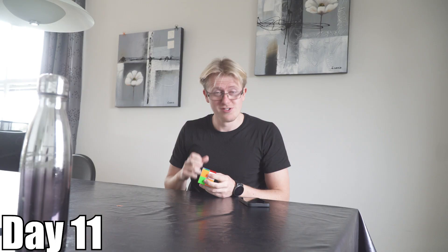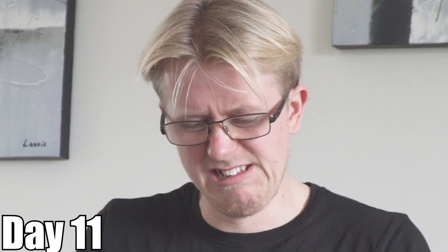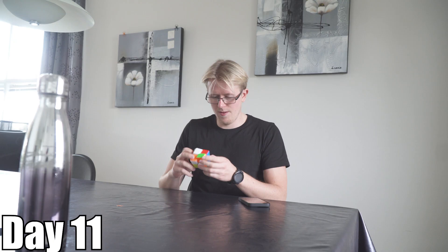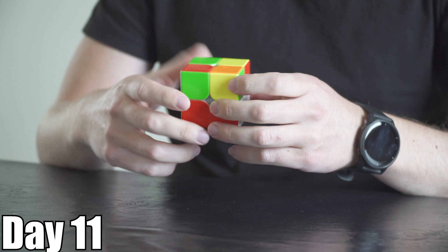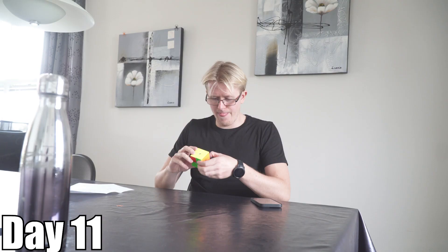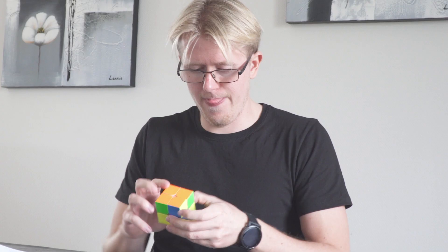Sub 8 something. And unexpectedly this happened on day 11. Today I'm trying to solve this 2x2 in under 5 seconds. If I'm lucky I can do it, but it just depends on whether I get a good scramble and smoothly transition from each algorithm. Wait, this one is really good. Why do I mess up all the way? Got a very unlucky one. Can't even do it under like 10 seconds.